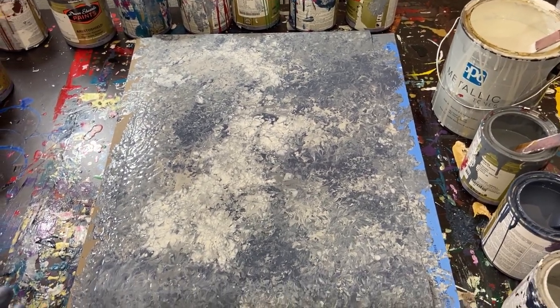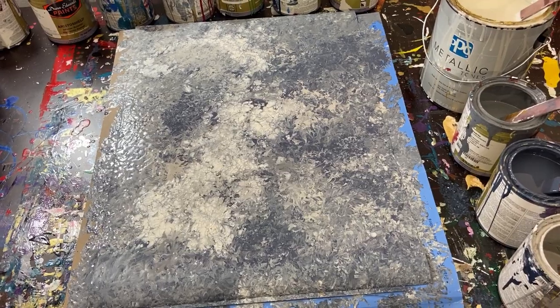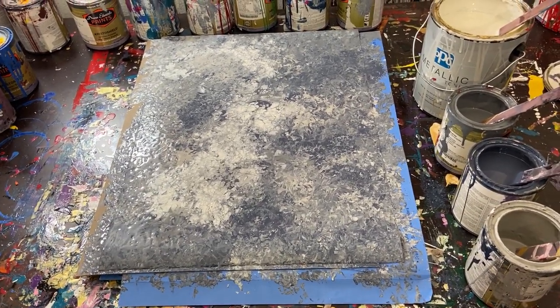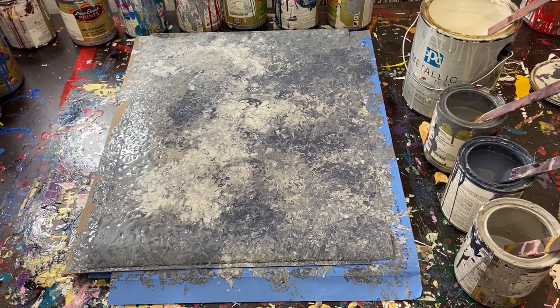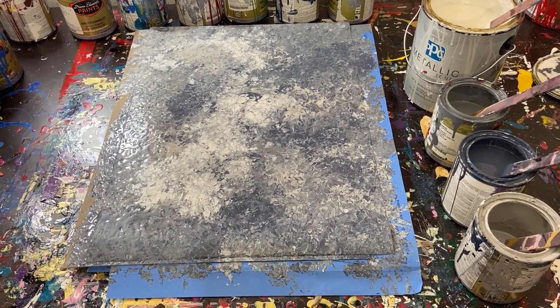That's it for the painting — I think it turned out pretty good. If you have any questions leave them in the comment section. If you liked the video please let me know, and if you didn't, that's okay, you can let me know that too. I'll see you guys in the next one — take care, God bless and stay safe, bye guys!